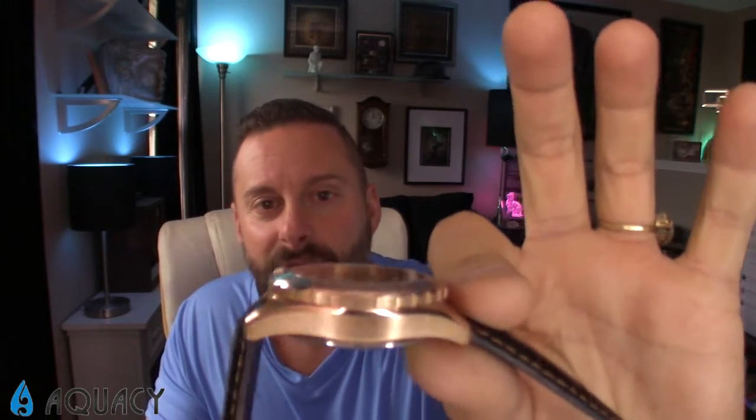This is part of their brand new exotic face variation, available in five or six different options. It just looks like rose gold — if someone didn't tell me this is bronze, I'd think it was a rose gold or plated watch. But it's genuine bronze.